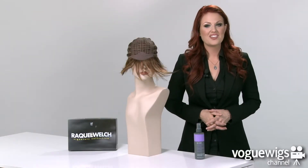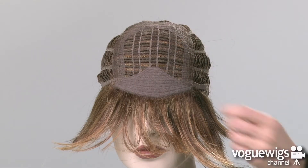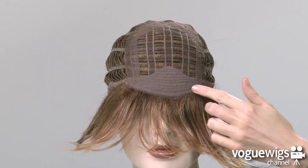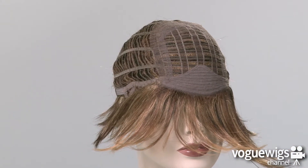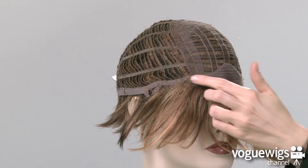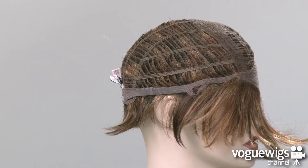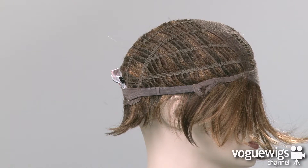Now let's take an inside look at this wig's cap construction to see what makes it comfortable for all day wear. The front of this cap features a closed lace top as well as a soft band along the forehead. The ear tabs are adjustable, and Raquel Welch's memory cap literally learns the shape of your head after wearing it for only one hour, ensuring a perfect fit for you.